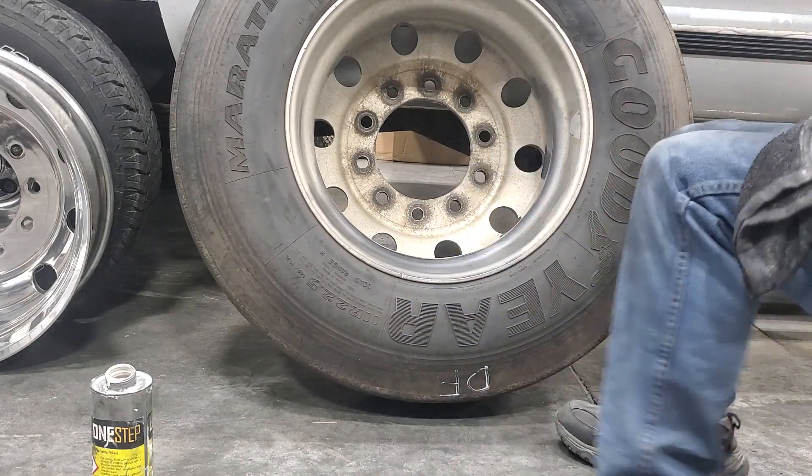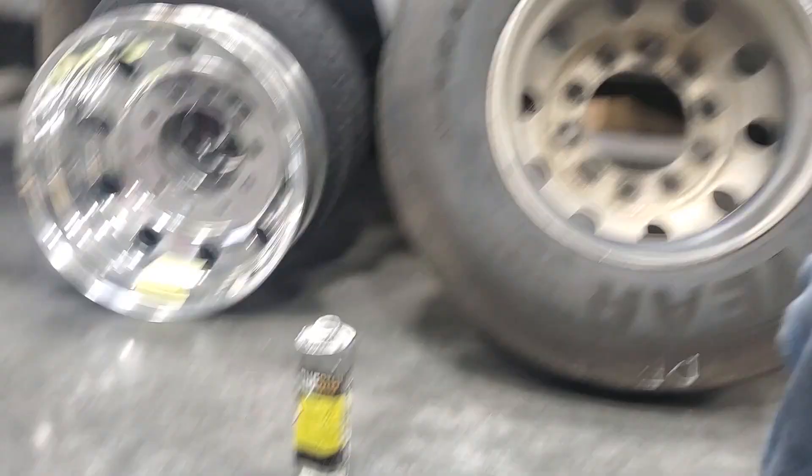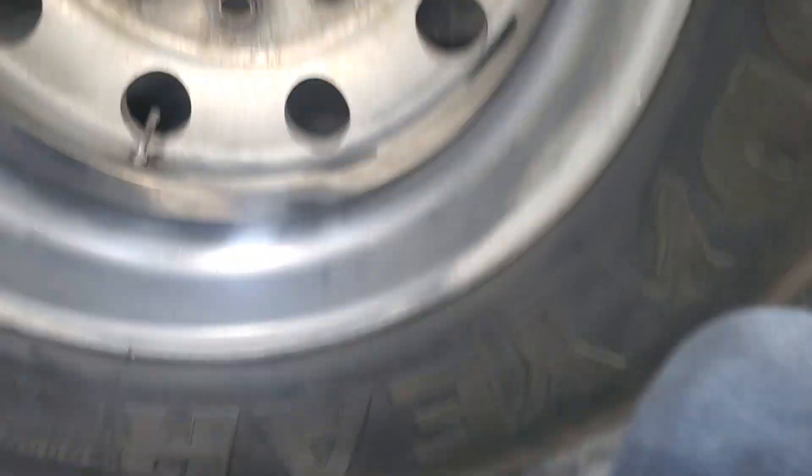As you can see, we have a nice shine there. I'll bring you guys in and show you.